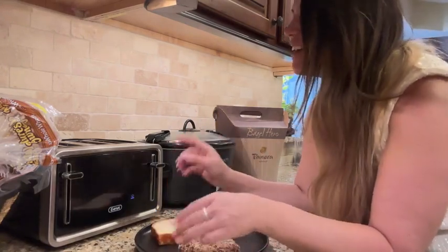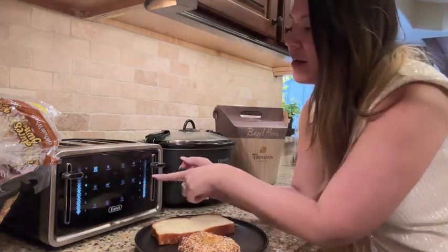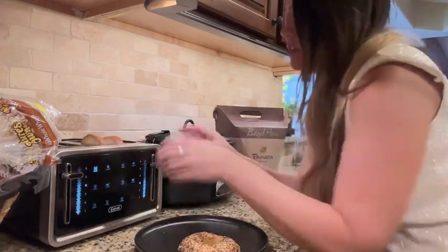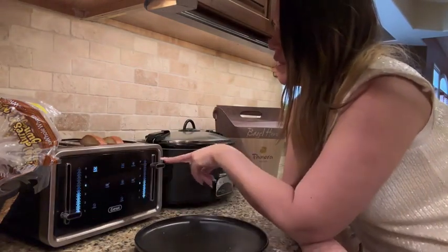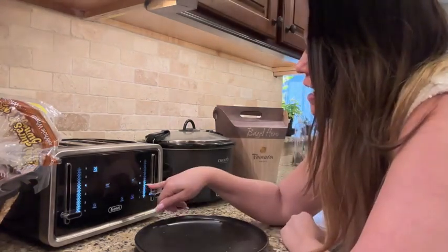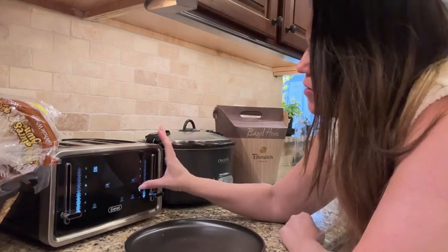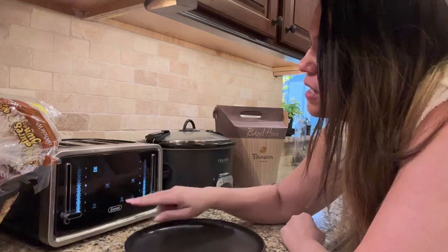We've got two different settings. First we turn it on — there's the bagel setting you can see up there, or you can just leave it on the regular setting. I'm going to rip the bread in half so there are two slices that fit better, and then just the bagel slice. This one is set to bagel and this one is set to normal. You can see the little lights light up as it's heating. This one's on a four, this one's on a three — you can adjust it just by clicking the button, super easy. It is all digital which is really nice.